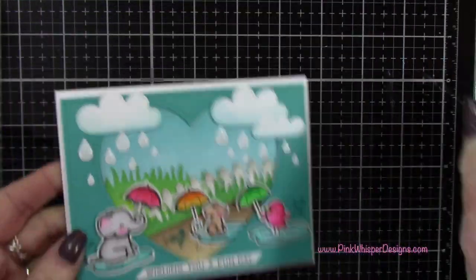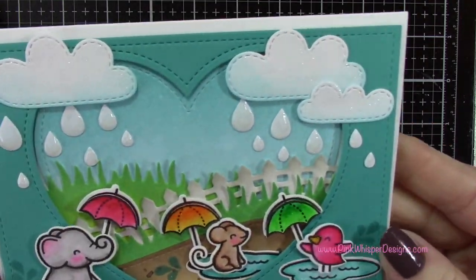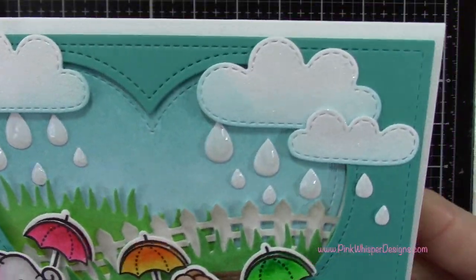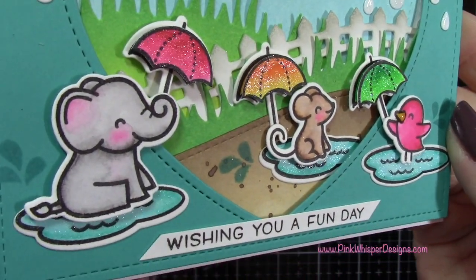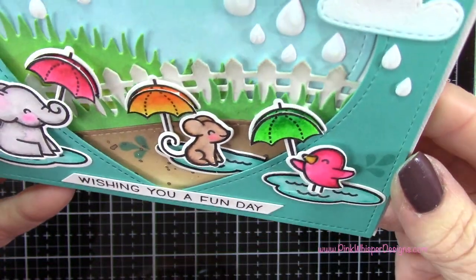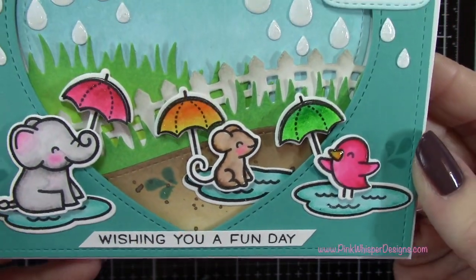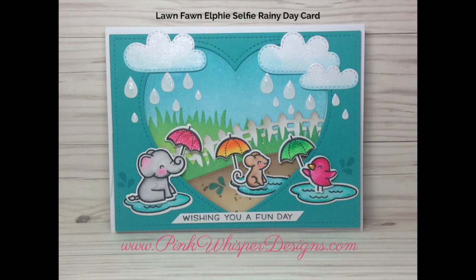I just think these little guys are so cute — this was a fun card to make. You can see we have a lot of sparkle and dimension from the glaze on all those little raindrops, and the little 3D umbrellas. I hope you enjoyed today's video. If you did, please hit the like button and subscribe, and don't forget to visit me at PinkWhisperDesigns.com. Thank you so much and I hope you all have a great day. Bye-bye!